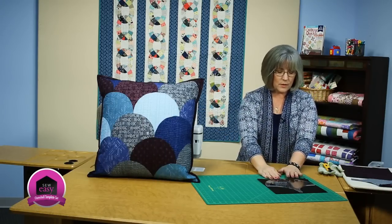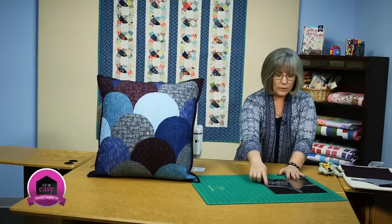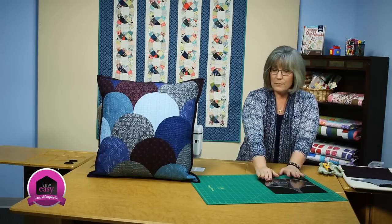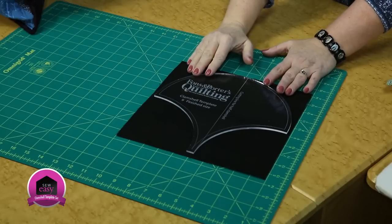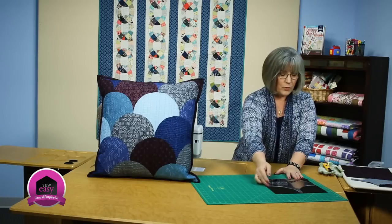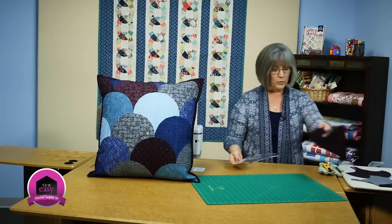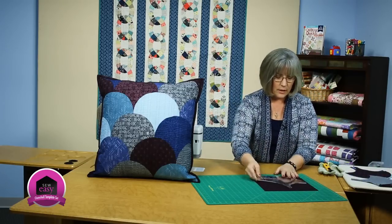Our Clam Shell Template is shaped like this. It's got a long open curve at the top, two concave curves along the bottom, and can be cut off of a 10-inch square if you choose to use pre-cuts. From this, you would then simply lay it on to your fabric and cut around the shape.